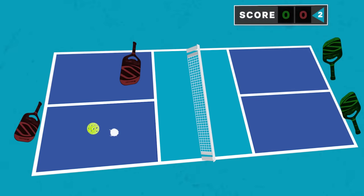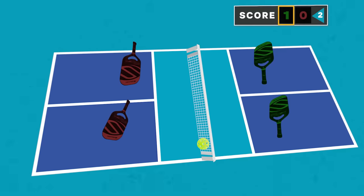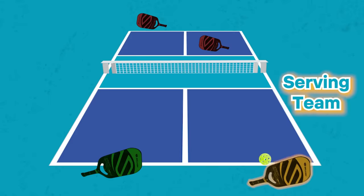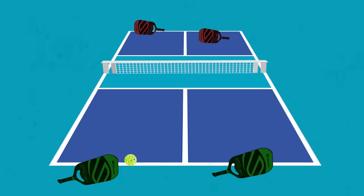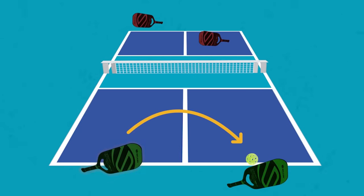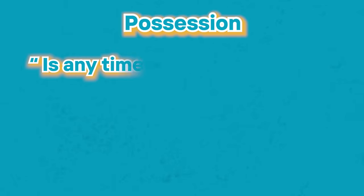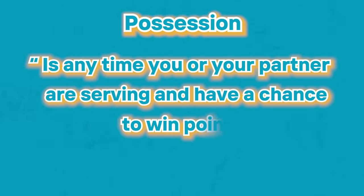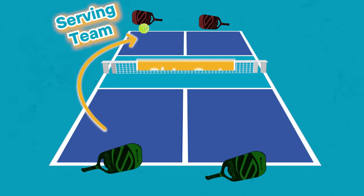Now let's talk about how the game flow and the scoring system works. Very simply, you can only score points when your team is serving. The first person on your team serves, and if they win the point, that same person switches sides to the other box and continues to serve. If they don't win the point, the serve switches to their partner. Both players on a team get the opportunity to serve and score points in one possession. When the second server loses on their serve, the possession ends and the serve switches to the other team — a side out.